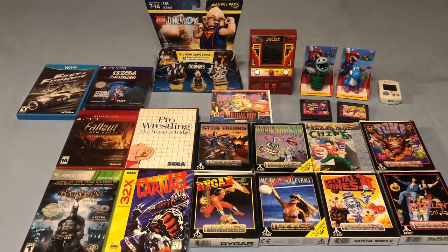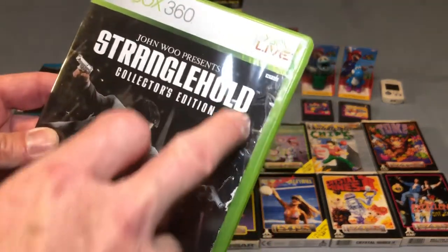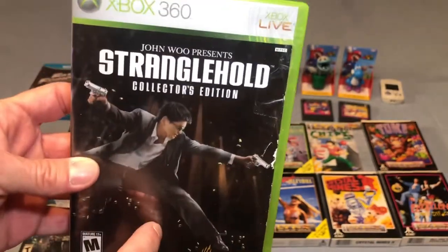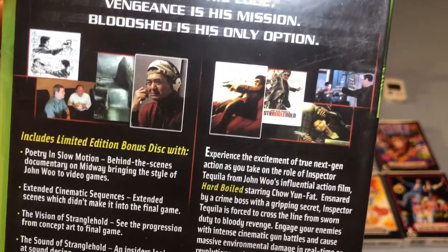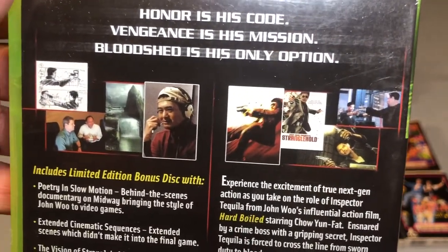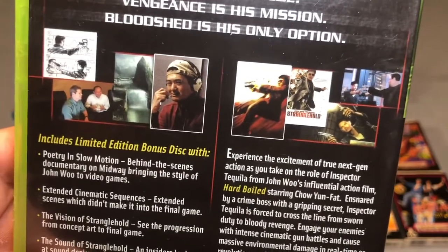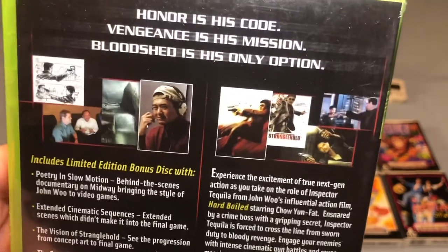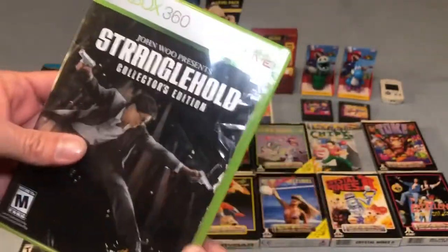Another game I picked up is one I need to get a replacement case for since it's a little beat up. This was a game I had when it originally came out and I played the crap out of it — I was actually ranked in the top 30 in the world on multiplayer at the time. That is John Woo's Stranglehold, Collector's Edition. The plastic is kind of beat up. It's a third-person shoot-em-up where you shoot up the whole place doing slow-motion jump tricks like Max Payne — very stylized. Absolutely love this game and this one is complete.